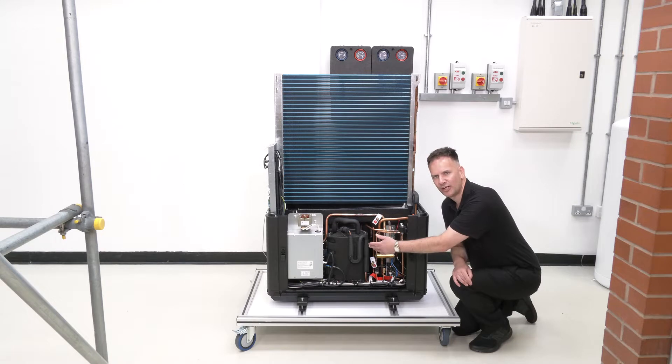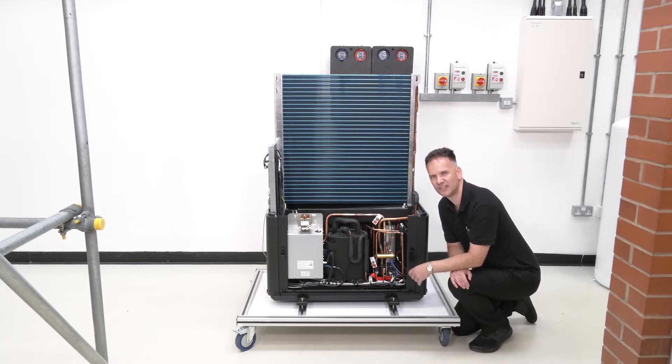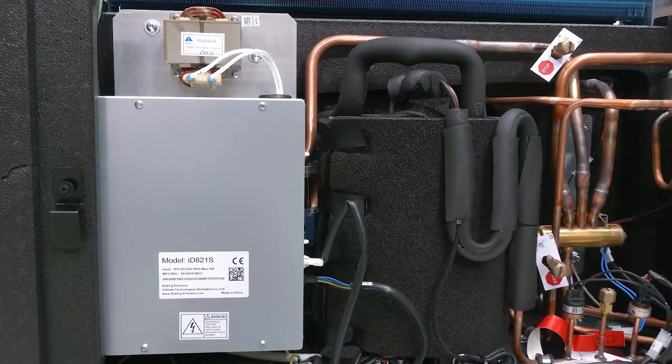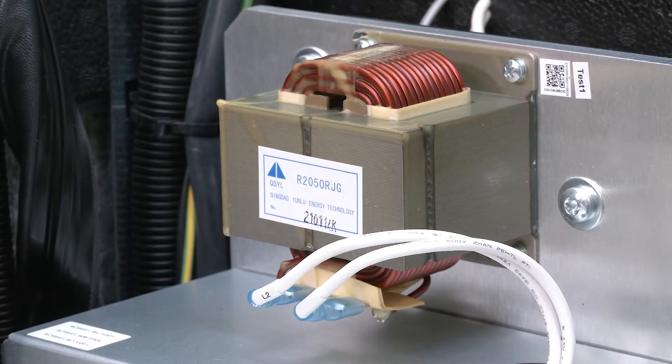The refrigerant gas is fed into the compressor, which will raise the temperature of that refrigerant considerably. The compressor's speed is controlled by the silver box, which is the inverter. The inverter will work out whether we need to use one kilowatt of electricity or two kilowatts of electricity.